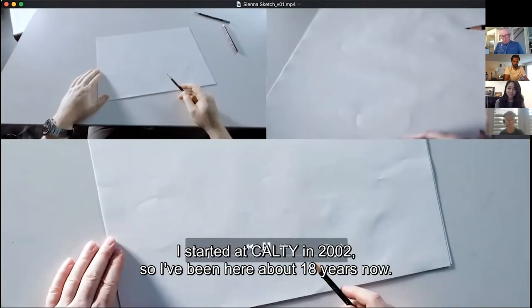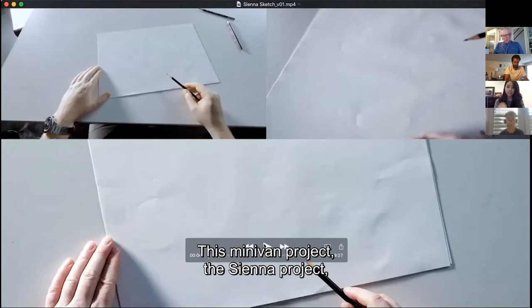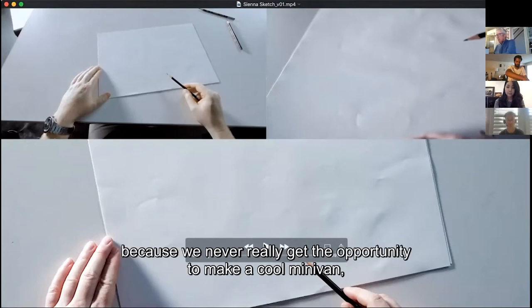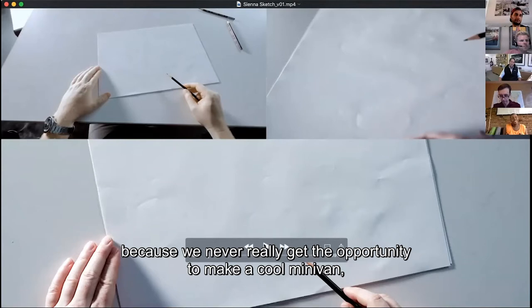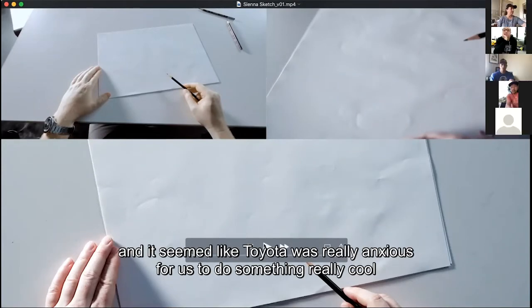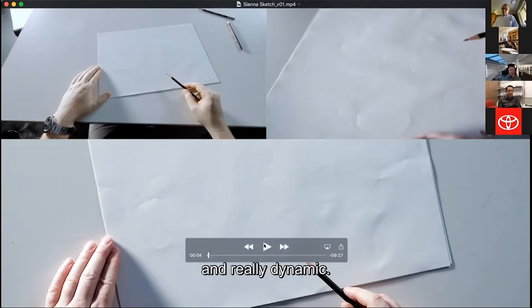My name is Matt Sperling. I started at CALTY in 2002, so I've been here about 18 years. The Sienna minivan project was a really fun challenge for us because we don't very often get the opportunity to make a cool minivan, and the team was really anxious for us to do something really cool and really dynamic.